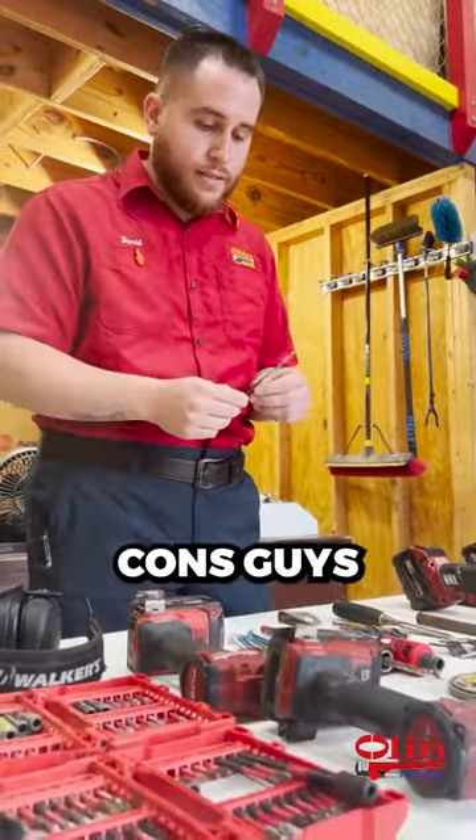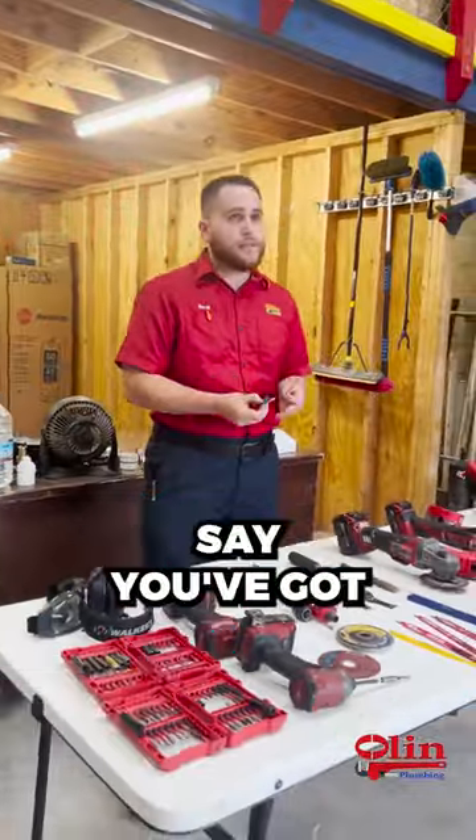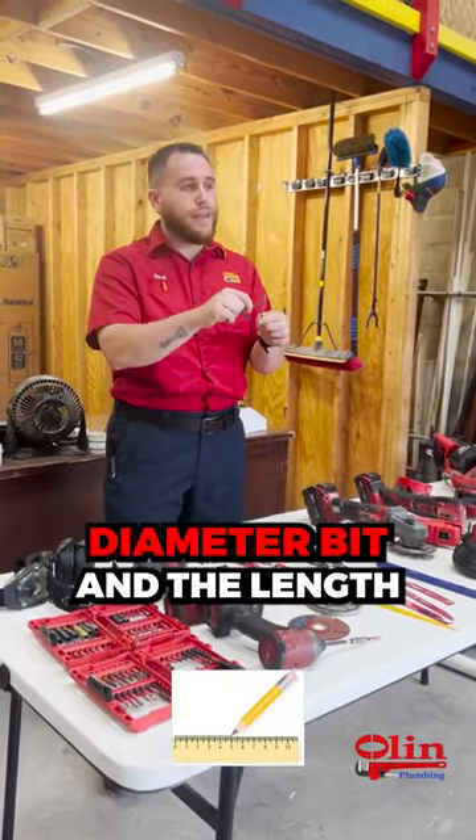Specifically on the TAPCONs — when you're buying a whole new set, say you got like 100 count of the new fasteners, it's going to come with the proper size diameter bit and the length.